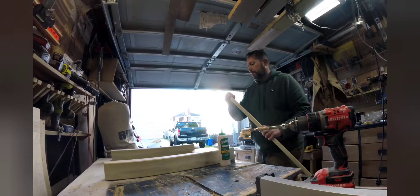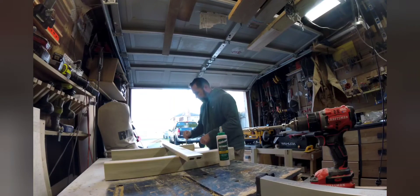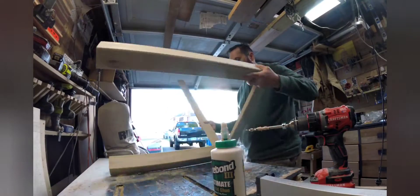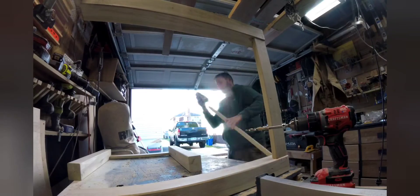Now we're doing the final assembly for the frame — this is the final glue-up attaching the stretchers and aprons to the legs. We're using the dominoes, some glue, and big clamps to keep everything tight.